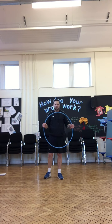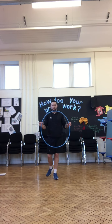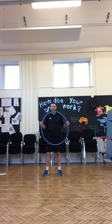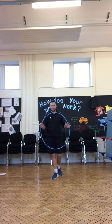Happy Monday everyone and welcome to our Monday fitness lesson. Today we're going to be doing an activity called Hoop Fitness. This is our hoop and it's going to act as our timer today. I'm going to join in as well, so if you're unsure of the exercise I call out, just copy me on the video.